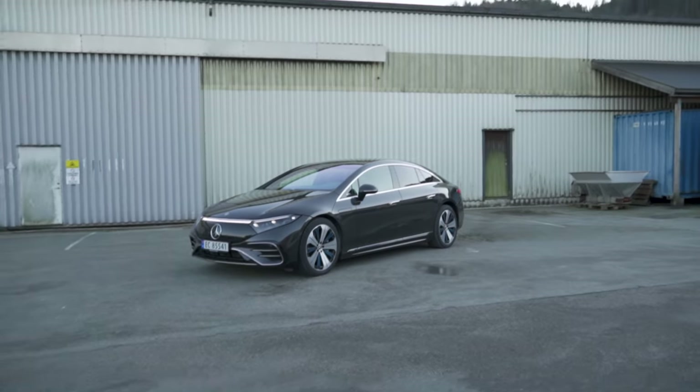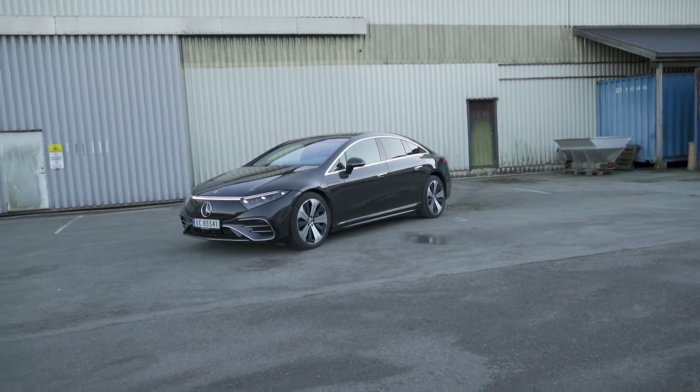Hey guys, Chris here. In this video, I'm going to give you guys a full tour of the Mercedes-Benz EQS 580 4Matic on the exterior, on the interior, and then we're going to take a look at the infotainment system.